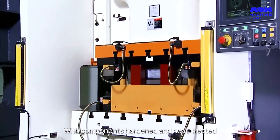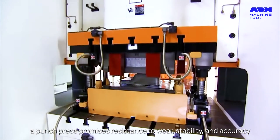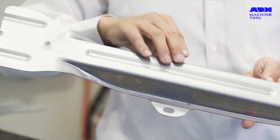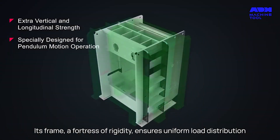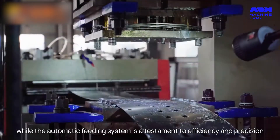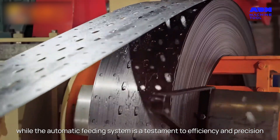With components hardened and heat treated, a punch press promises resistance to wear, stability, and accuracy. Its frame, a fortress of rigidity, ensures uniform load distribution, while the automatic feeding system is a testament to efficiency and precision.